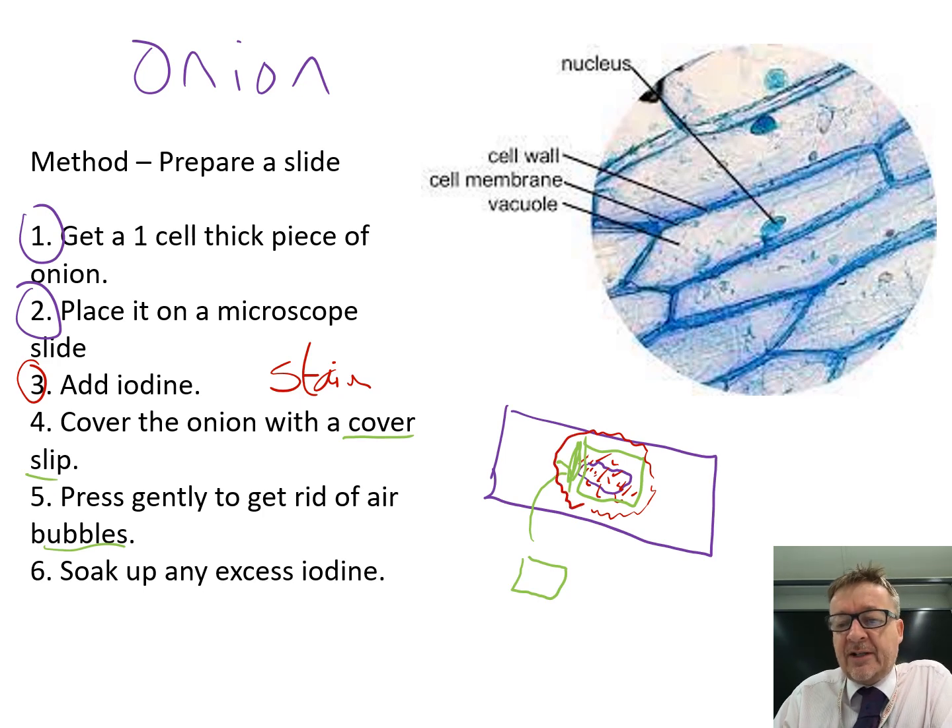It's a good idea to leave the slide for a little while. The longer the iodine is on, the better the staining, which will allow you to see the different structures inside more clearly.